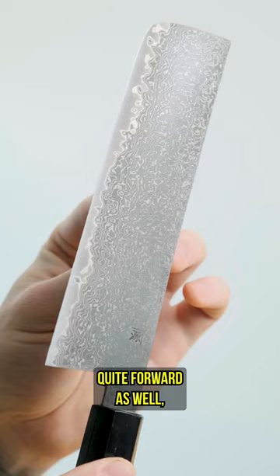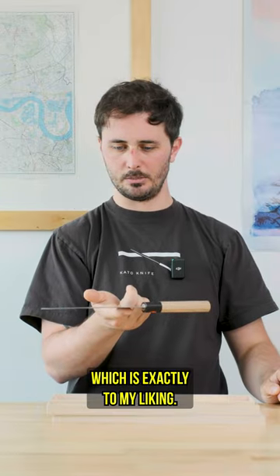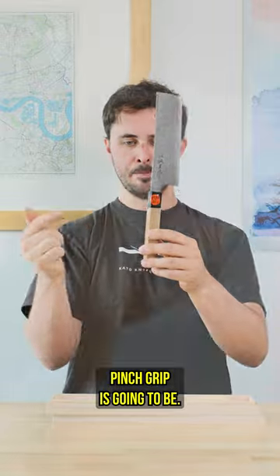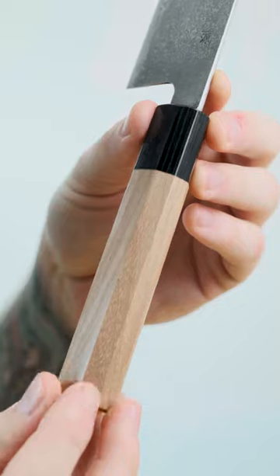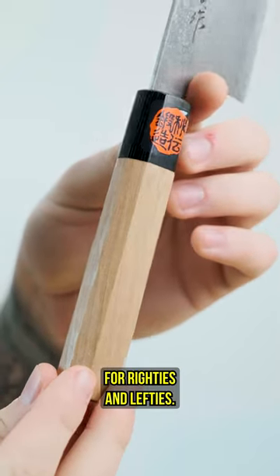Overall it's quite light. It's balanced quite forward as well, which is exactly to my liking — right about exactly where your pinch grip is going to be. Walnut handle with a black pack of wood ferrule, octagonal in shape, so suitable for righties and lefties.